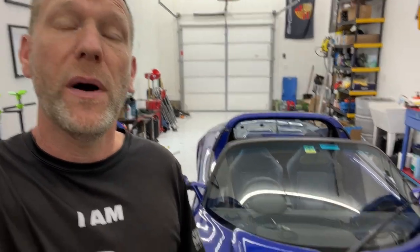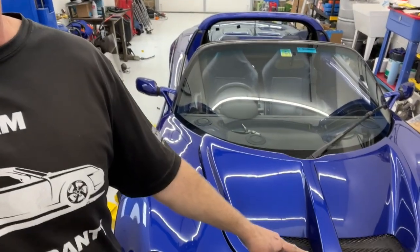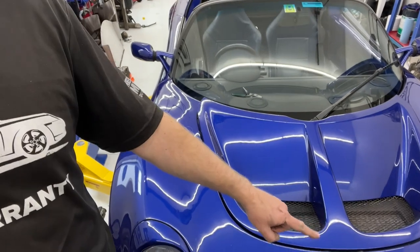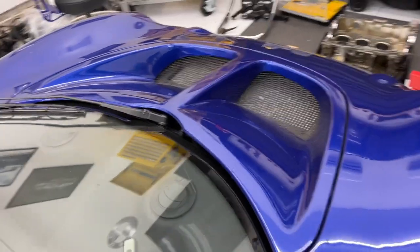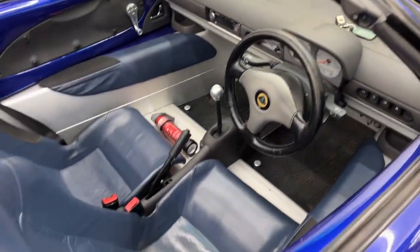Hey guys, Aaron here. Welcome back to Help Me DIY. I've got my Lotus Elise Series 1 here and today I'm going to show you how to open this front hood. Lotus calls this little piece a windscreen buttress and I recently learned how to access it.